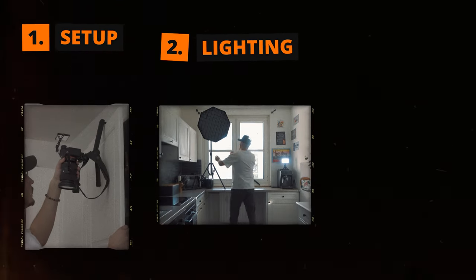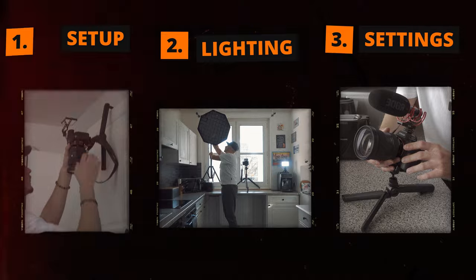Today I will show you how to shoot a whole cinematic b-roll sequence of yourself by yourself. I will show you how I set up every shot, how I light the scene, which settings I use, and I will also explain all the thoughts and intentions behind every shot throughout this video.